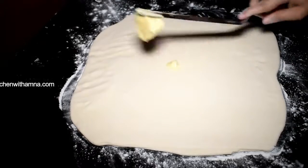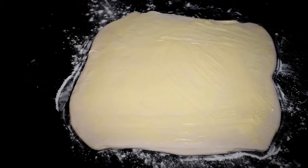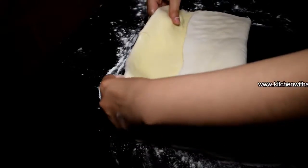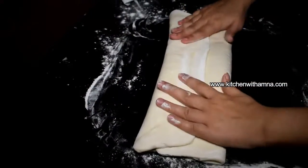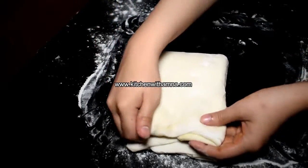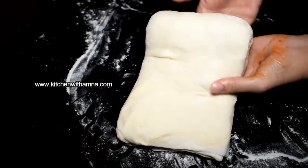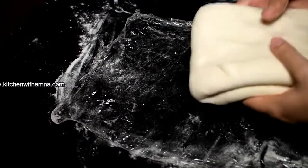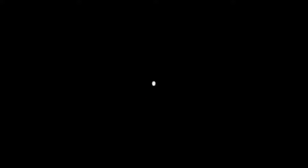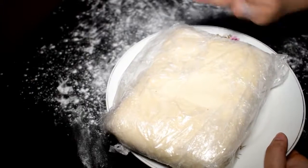Now we will add margarine again and fold the margin. We will fold it again, then cover it and put it in the refrigerator. After taking it out, I will fold the margin again.